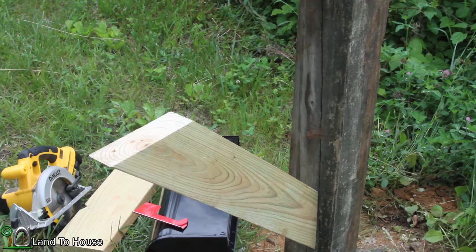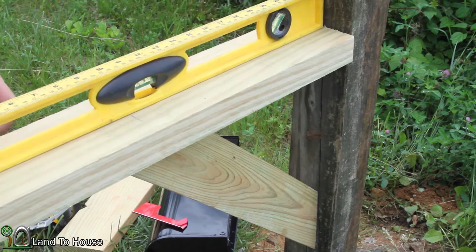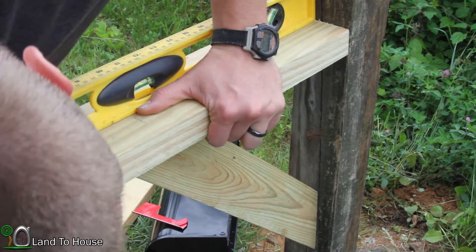Now I've got my top board here. It's too long but I'm going to cut it down once it's been installed. This should allow me to find a level spot, which is right there where it should be.